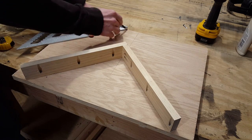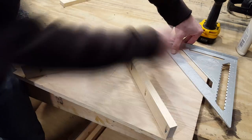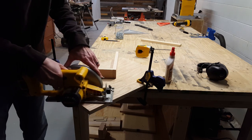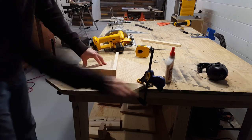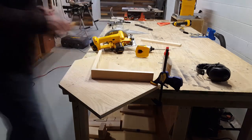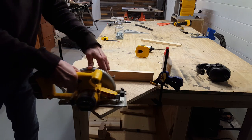Now I'll make a few marks where I can cut the excess wood off. This isn't completely necessary to do but it just adds a little less friction when running across the table saw. I'm just using my circular saw and free handing each cut.